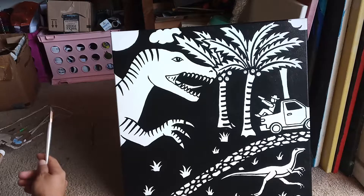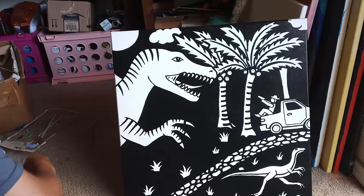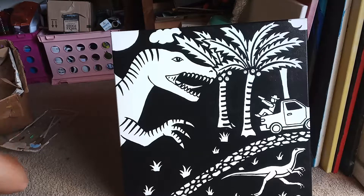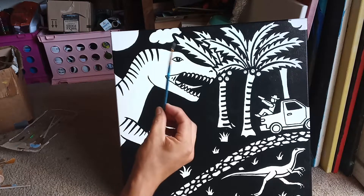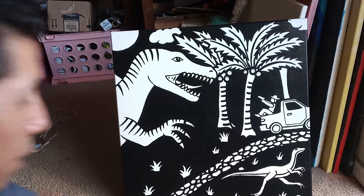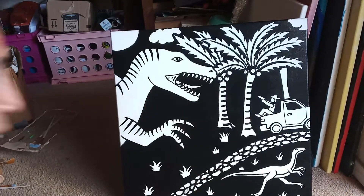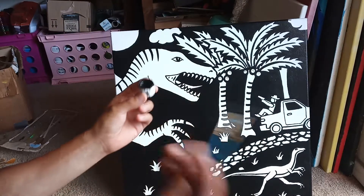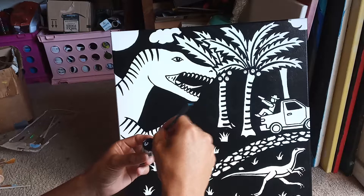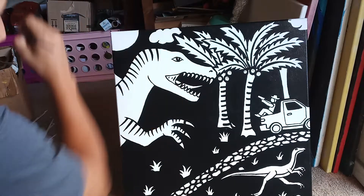Now we're going to add some details, because details are cool — they add a lot of interest and magic to the picture. I'm trying to find my special brush, which went missing. Here it is! I'm using this tiny little brush. I love it because it gives room for a lot of creativity. Get your gloss black paint again — I poured some on the cap, but you can use a palette. Dip the brush and make sure you don't carry too much ink, because you need a sharp edge.